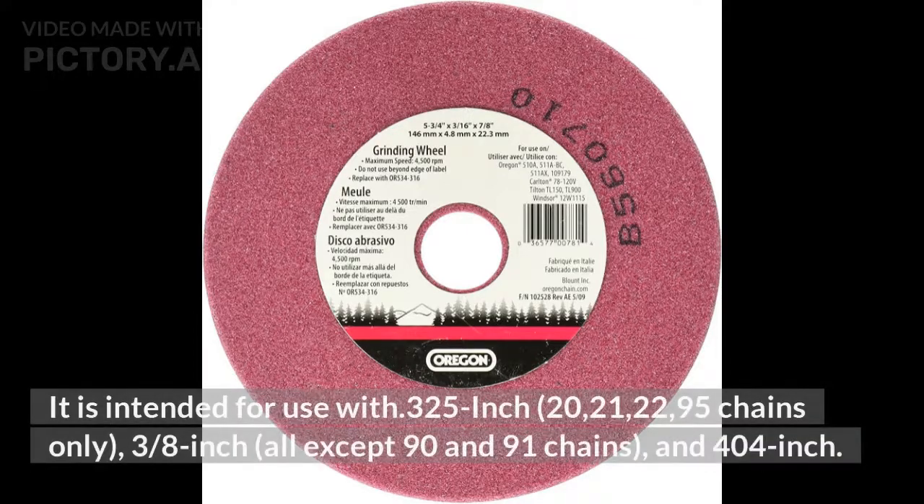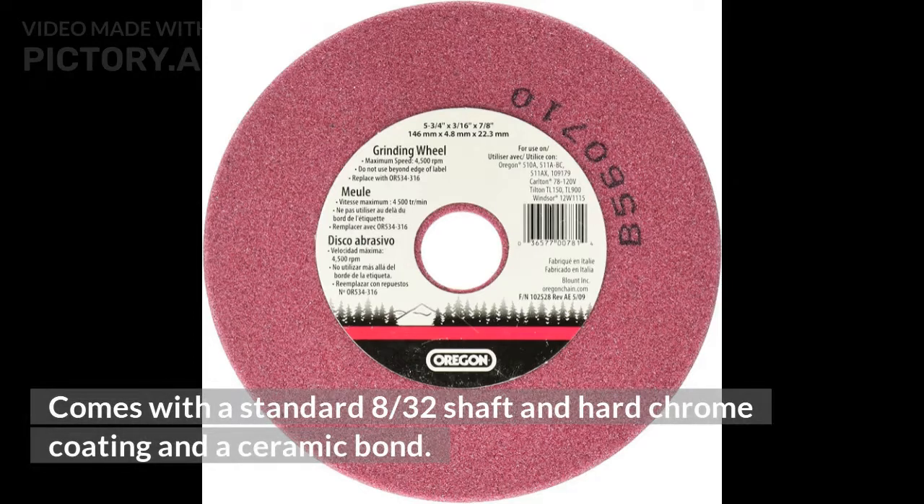It is intended for use with .325-inch chains (20, 21, 22, 95 chains only), 3/8-inch chains (all except 90 and 91 chains), and .404-inch chains. Comes with a standard 8/32nds shaft, hard chrome coating, and a ceramic bond.